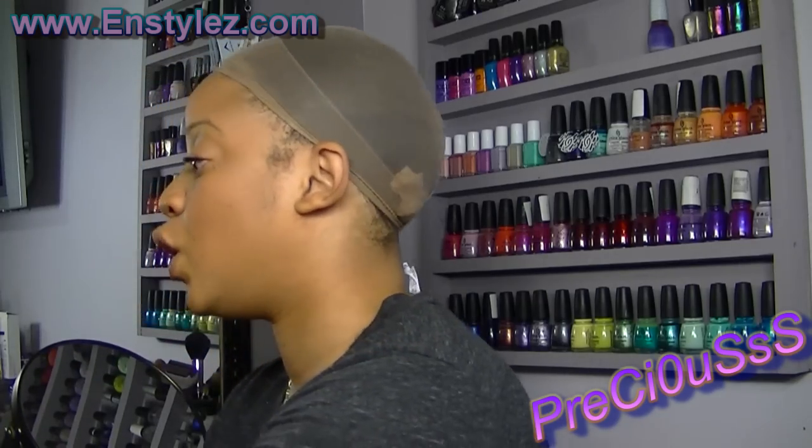I want to start wearing wigs for a couple of weeks before reviewing them so I can tell you how long they're going to last. This one has been tested for almost a month. I can tell you this one is Hurricane Irene proof — I wore this hair during Hurricane Irene and you would think it would be a holy hot mess, but it made it and it still looks gorgeous.